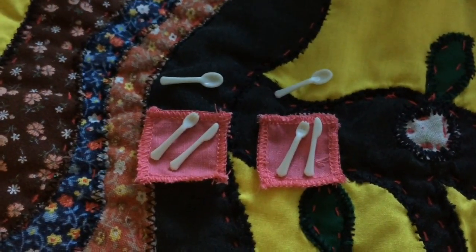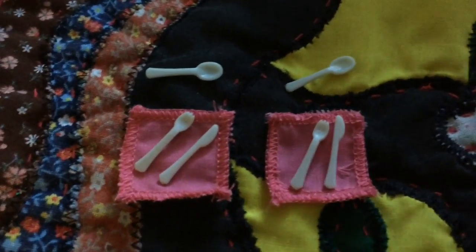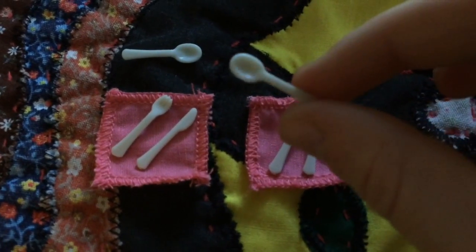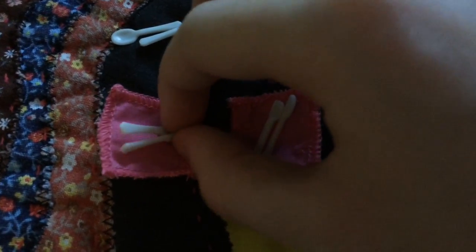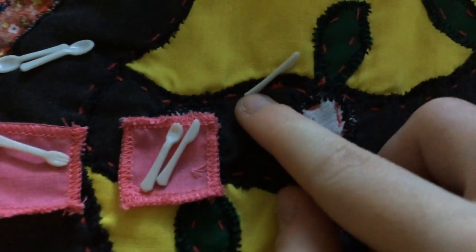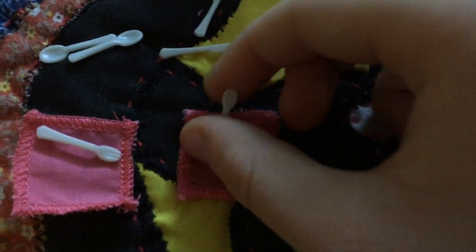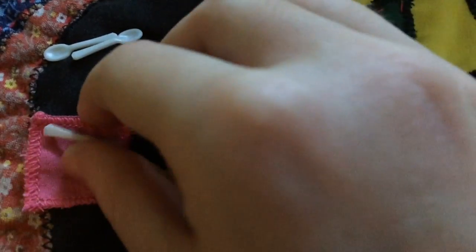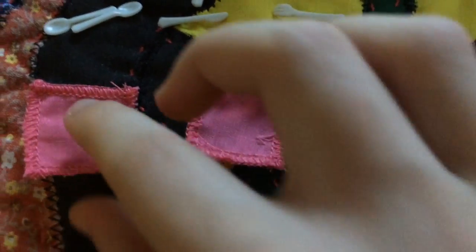Next it comes with a set of forks, knives, spoons, and napkins. It comes with two tiny spoons — they are a silver color — two tiny knives, and two tiny forks, as well as two pink napkins.